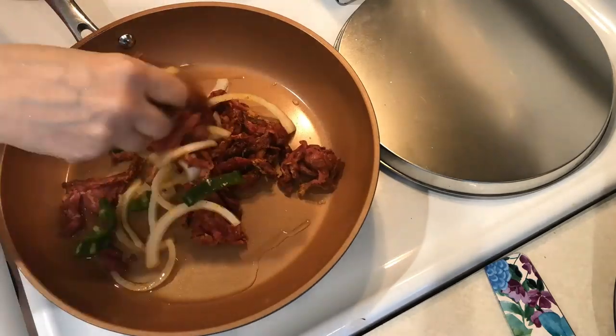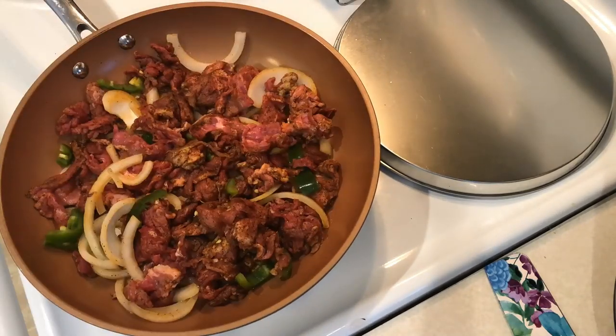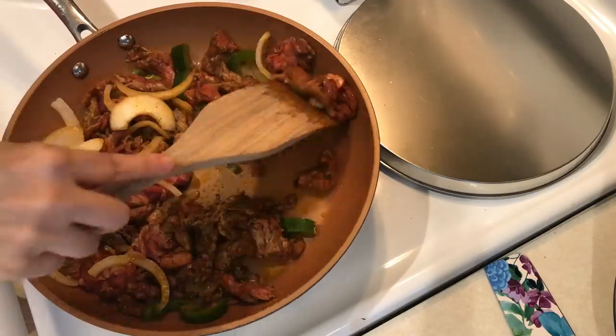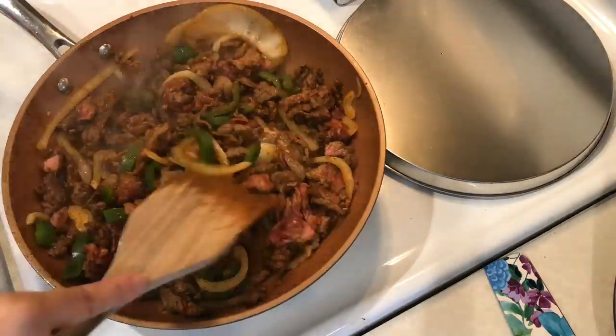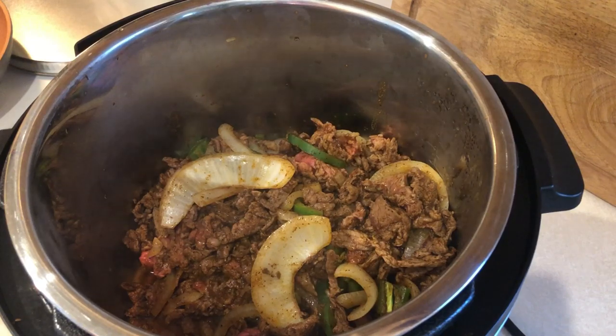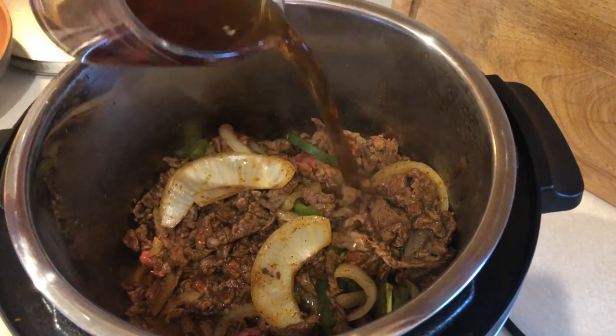Now you're going to take a skillet that you've heated up with a little bit of avocado oil in there, and you're going to cook this in batches. You don't want to cook it until the meat's all the way through — you're just browning everything, getting a good sear on the meat. I took two batches to get mine done.